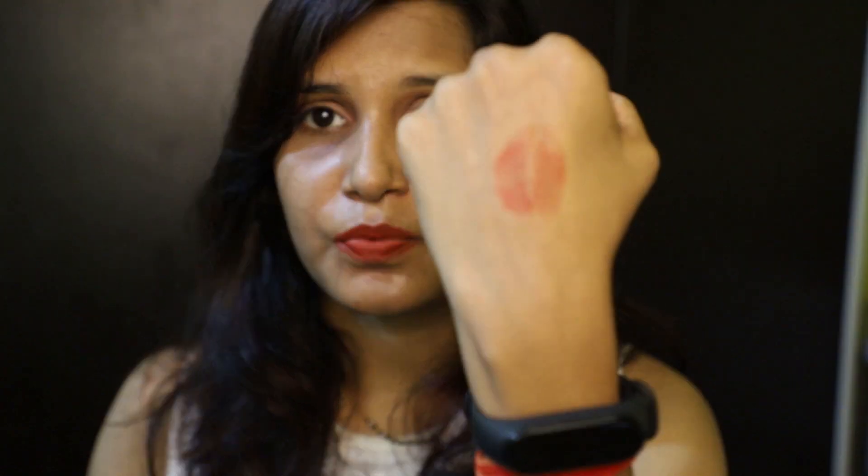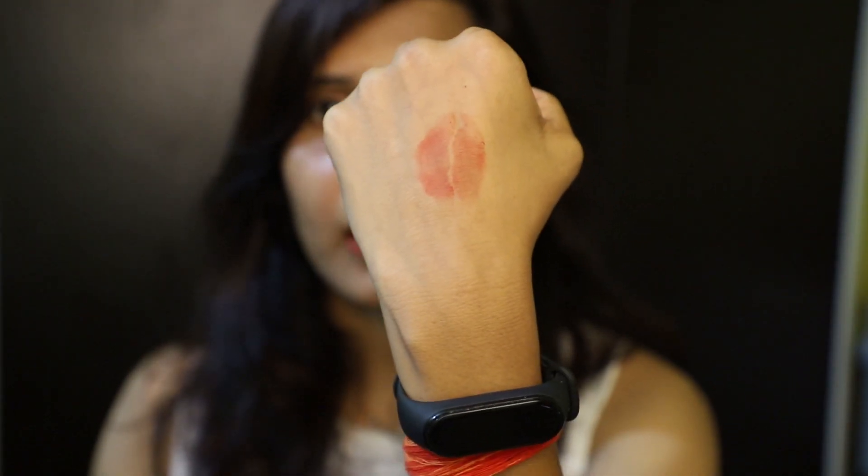It does take a bit of time to set — you have to wait before applying the matte lipstick. This lipstick is completely matte. It is not fully transfer proof, but if you are looking for a lipstick that is pigmented, creamy matte, and doesn't dry your lips over a long time, then you can choose this lipstick.